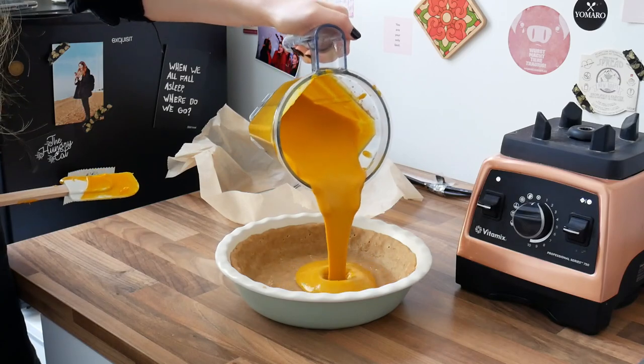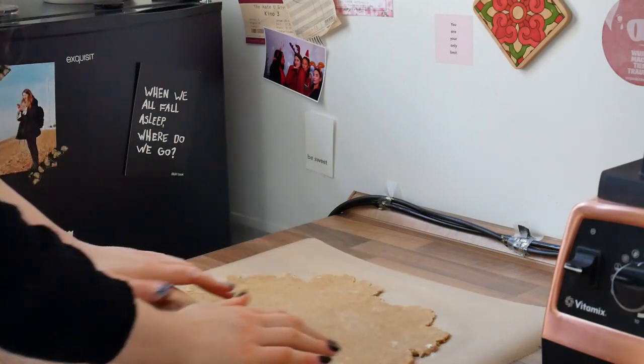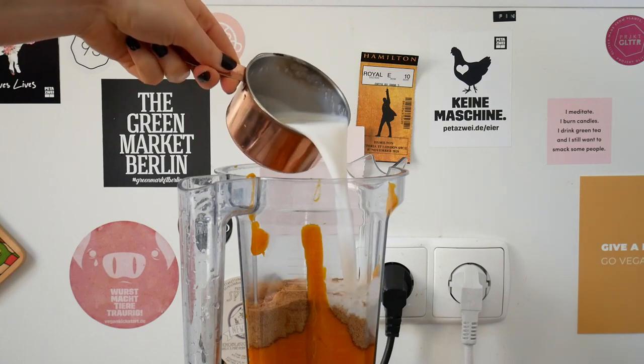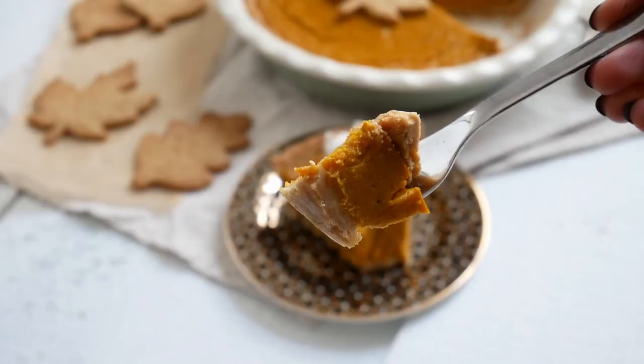So, I never had a pumpkin pie. Hi guys, I'm back with a little spontaneous video today and I have construction noises outside, so I hope it still kind of works out. I've never had a pumpkin pie in my life.